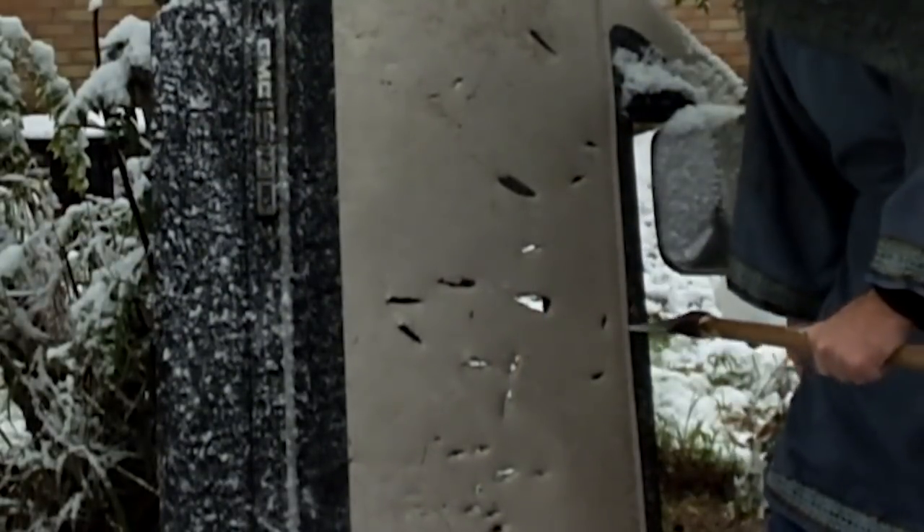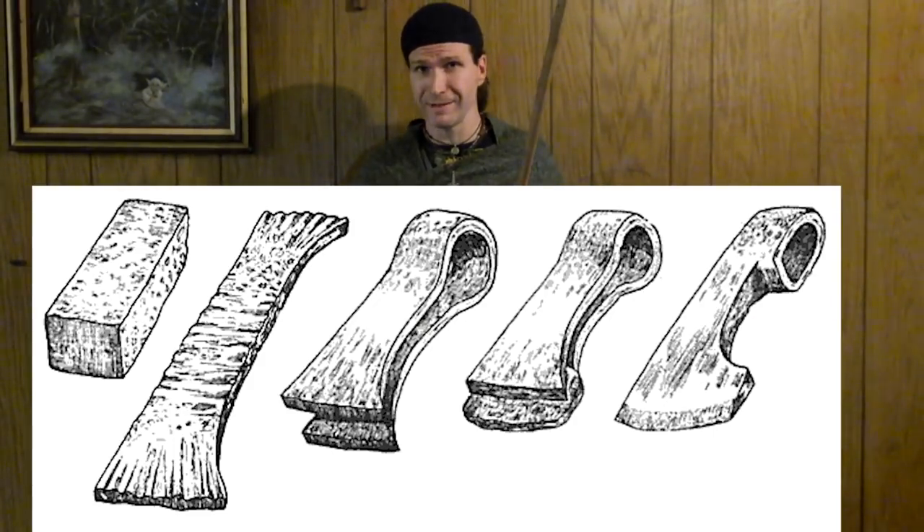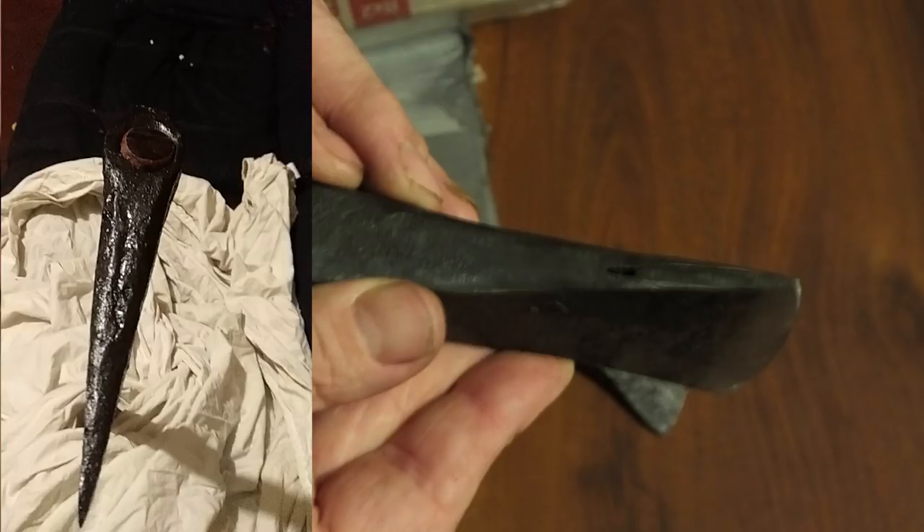We can tell this edge here on the actual artifact is extremely hard. It's been forge welded in. You can see where it is welded into the two pieces — actually not two pieces, but a folded piece of iron to make the socket, and it's forge welded in. So it's a very hard piece of steel — they would call it hard iron back in the day.